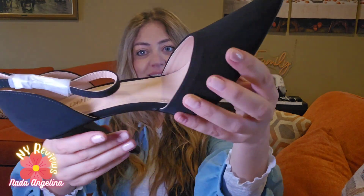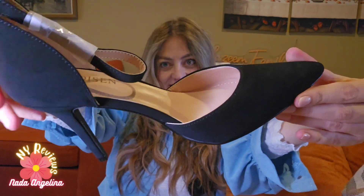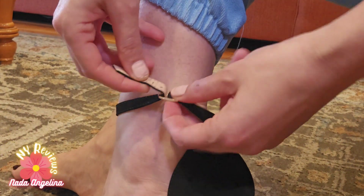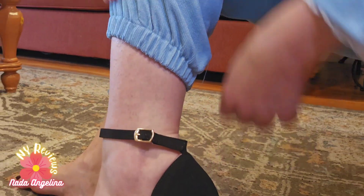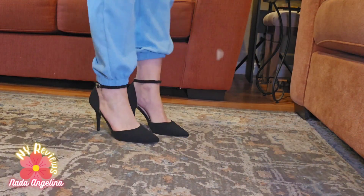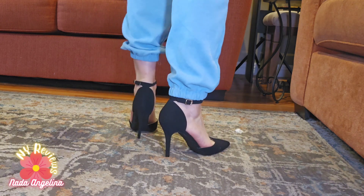I'll be wearing it and show you how it looks. You buckle it from here — and there you go. Super comfortable and I can even jump in it. Look how beautiful!